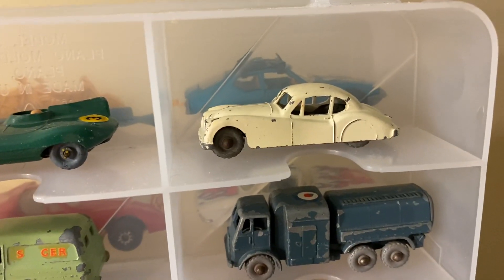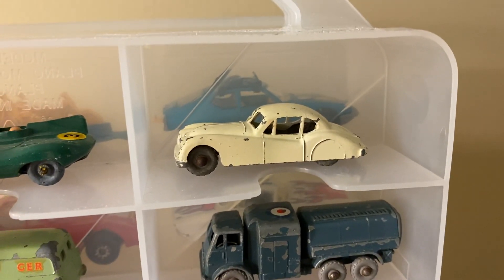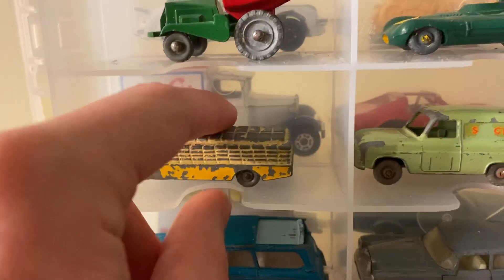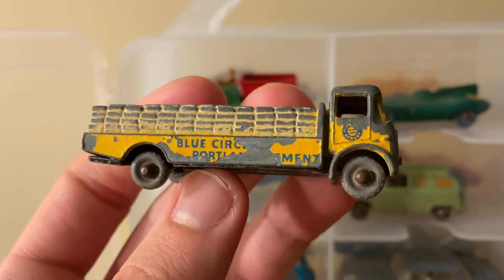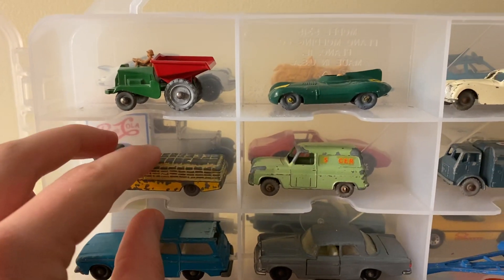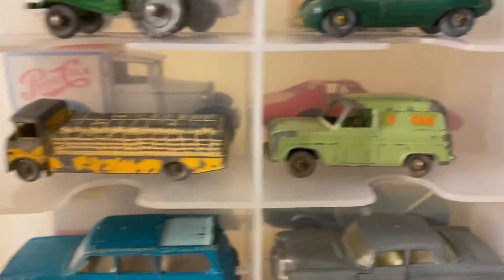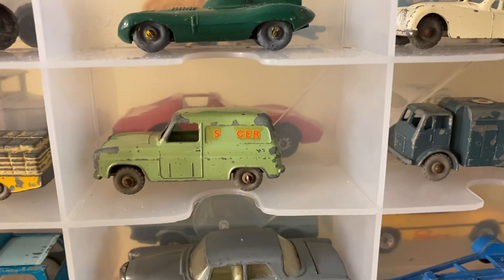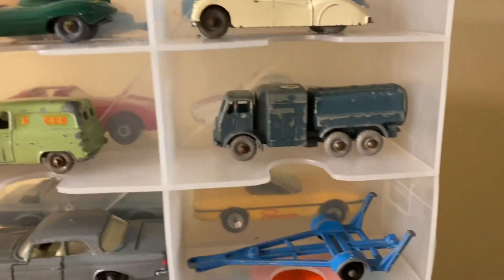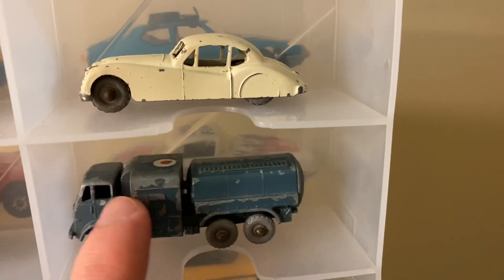Here's another Jaguar — a 1950s Jaguar Coupe, I think an XK120 or something like that. My grandfather got that one from a flea market and gave it to me a few years ago. Here's a flatbed truck with some bags on the back — it used to say something on the side, Blue Circle something department. Also a flea market find. There's a Ford panel van truck that used to say Singer on the side — my grandfather bought these four from the same flea market seller. And here's a petrol tank truck with a unit in the middle and one on the end. Another gray wheel.